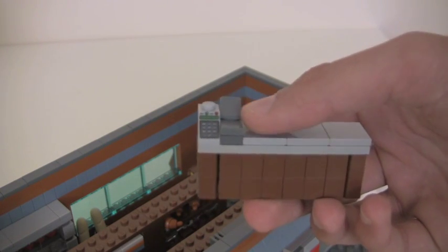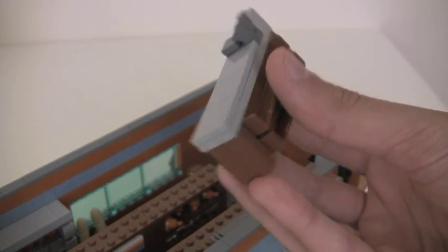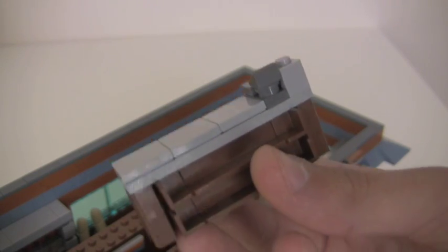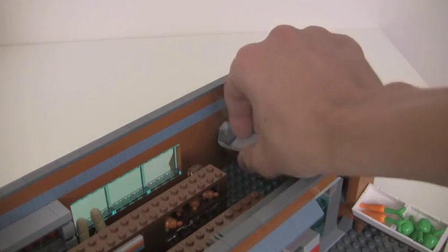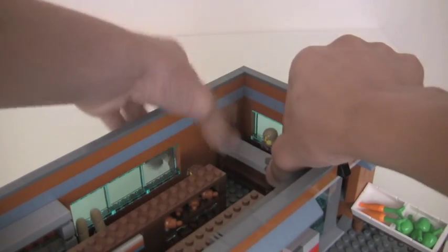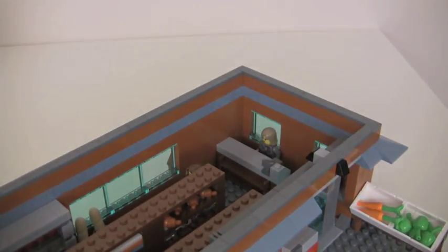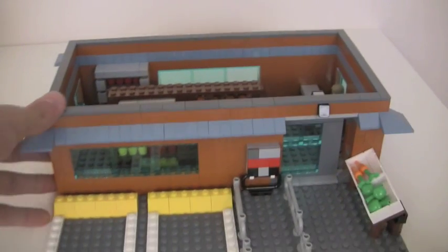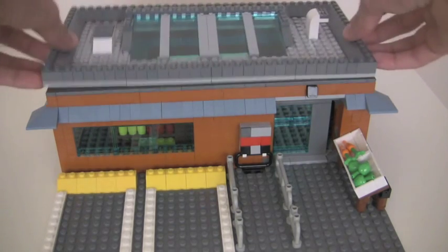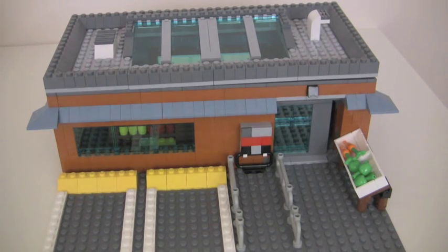And then you just have a cash register piece, and that dark bluish gray thing — let's just say that's a receipt maker. I'll say that's what it is, because I'm not totally sure myself — I just make stuff and I don't even know what I'm doing. So anyway, that's about it for my grocery store. Please tell me what you guys think, and comment, like, and subscribe.